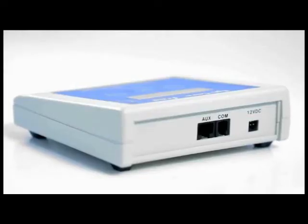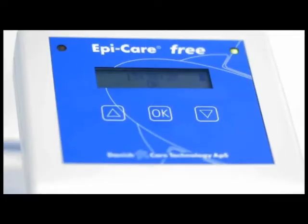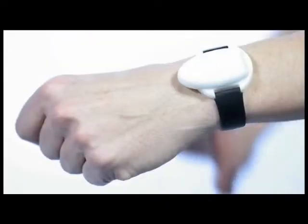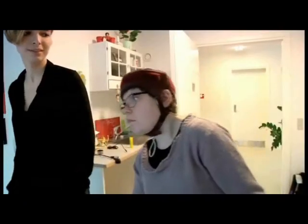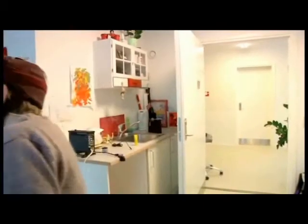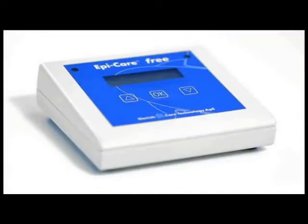The EpiCare Free epilepsy alarm has been tested successfully in a large-scale study conducted at the Diana Lund Epilepsy Hospital, the National Hospital of Denmark, and the Biesel Epilepsy Centre in Germany. The EpiCare Free alarm is the first alarm on the market to have been tested in an independent hospital study, providing maximum assurance that dangerous seizures will be detected.